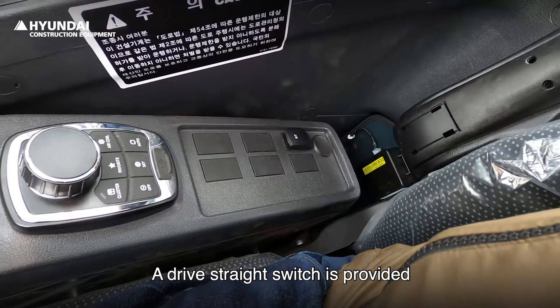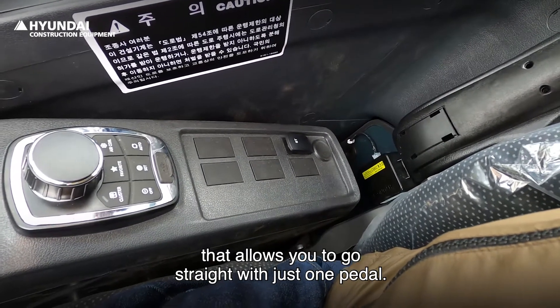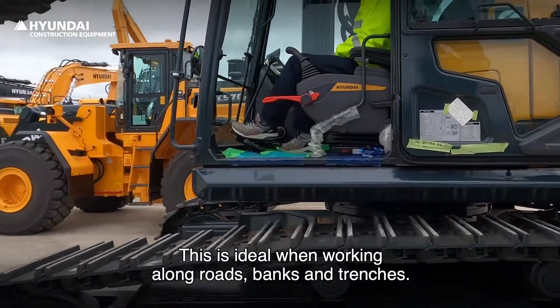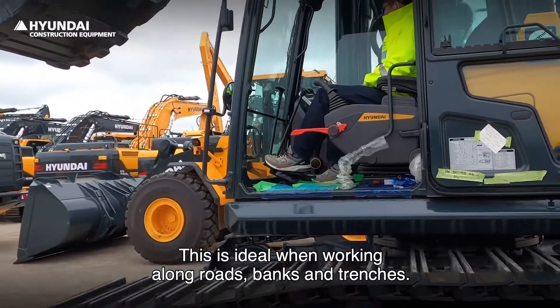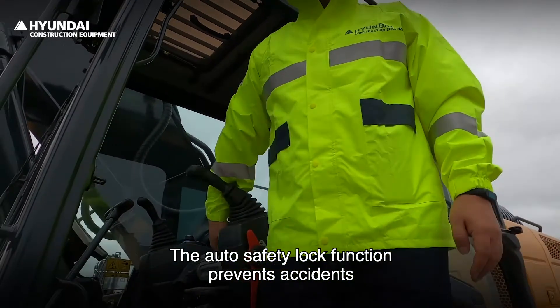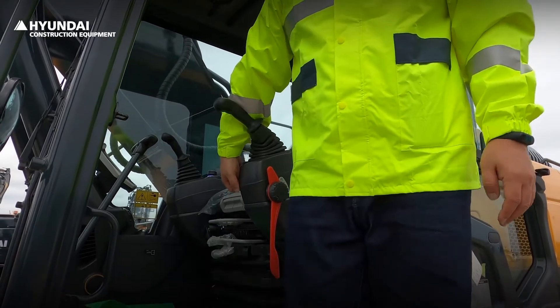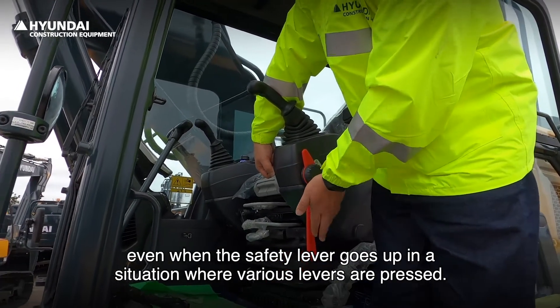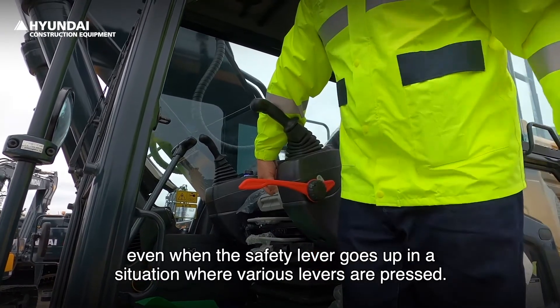A drive straight switch is provided that allows you to go straight with just one pedal. This is ideal when working along roads, banks, and trenches, and when traveling long distances. The auto safety lock function prevents accidents because the equipment does not operate even when the safety lever goes up in a situation where various levers are pressed.